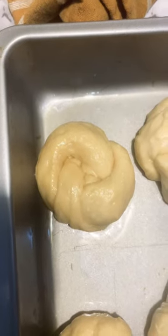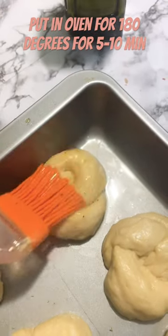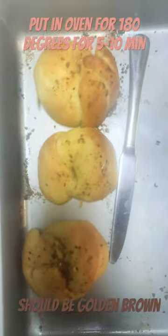Now we need to leave them to rise for 30 minutes, then add the garlic butter — just some butter and garlic. And this is how it should look. Thank you!